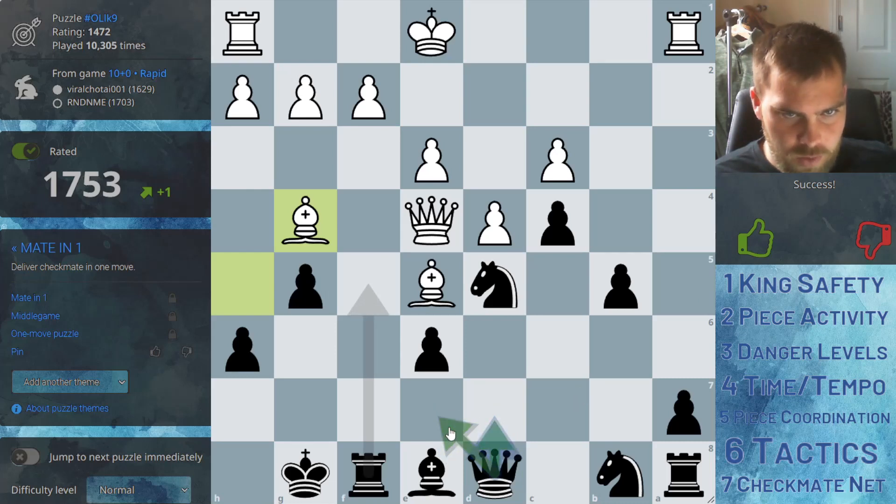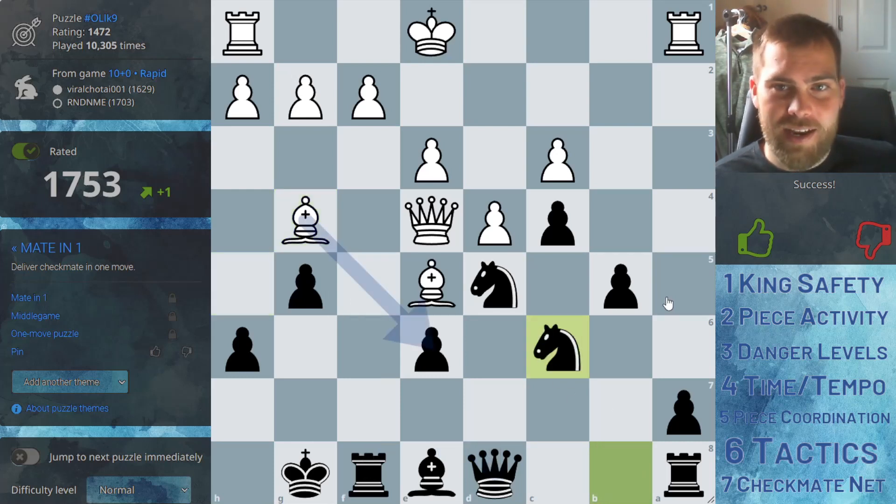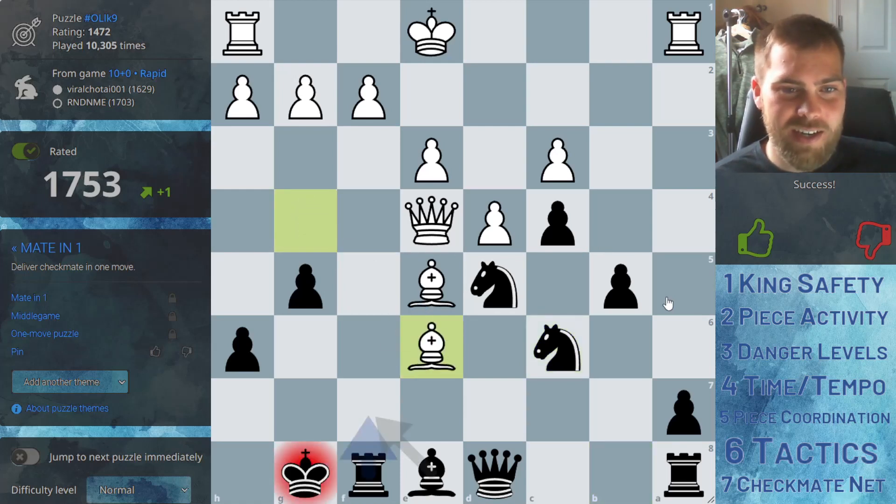The computer is suggesting defending with either the queen or — wow — even blocking with the rook. This is a drawn position, 0-0. But the move played is now plus about 10 for white. The best move is, in fact, to block with the rook. And they don't even take — they just take elsewhere because it's obviously a fork.